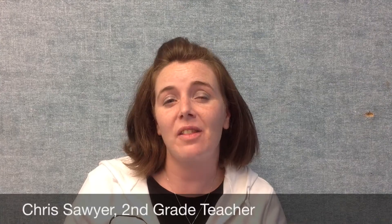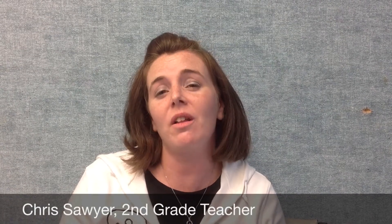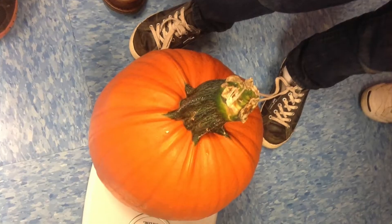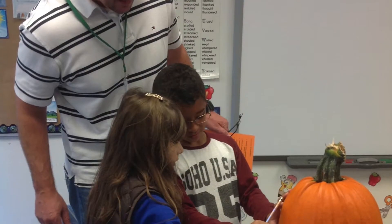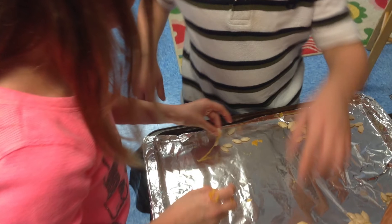Pumpkin Math is a hands-on learning activity that second graders have done for many years. It puts into experience all the skills they've learned from kindergarten through second grade — weighing, measuring in inches, circumference, and counting. They count all the seeds, so they have to use problem-solving skills to figure out the best way to count hundreds and hundreds of seeds, working with a partner or small group.